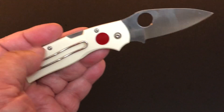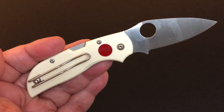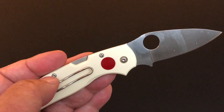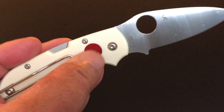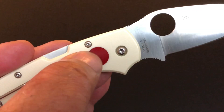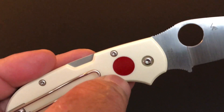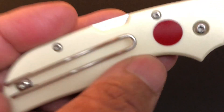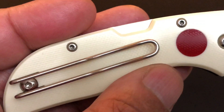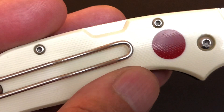Now these scales are something else. Smooth G10 — Spyderco does smooth G10 better than anyone else. The white G10 with G10 inlay right here — it's smooth, you don't feel it. For the Sun side they have blue G10 on that white G10, see there's a pattern on it. See how beautiful those scales are?